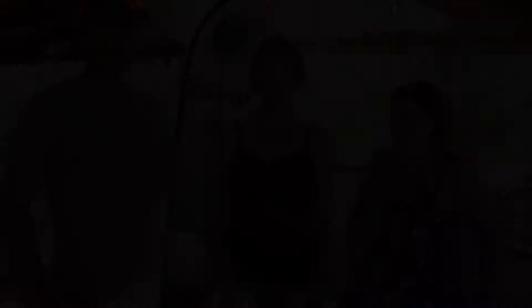Vicky, thank you so much for joining us today and sharing with us your delicious recipes. If you would like to try any of Vicky's recipes, you can find all of our products at vassvalley.com.au. Until next time. Thank you. Thank you.